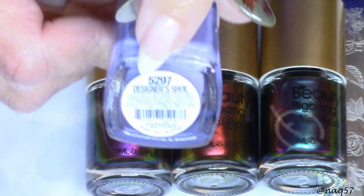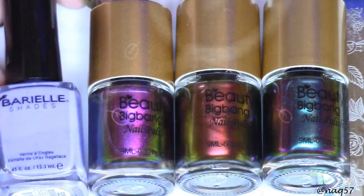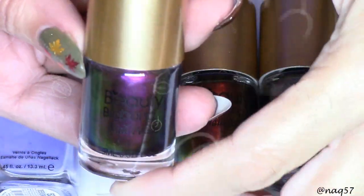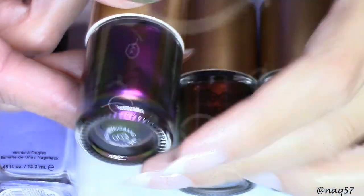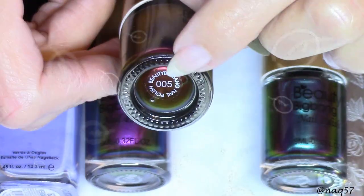Hello everybody, this is Nora with NAQ 57 and today I have a fall tutorial for you. I'm going to show you how I went about creating these duochrome fall leaves on my natural nails.